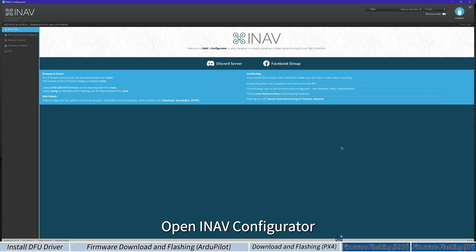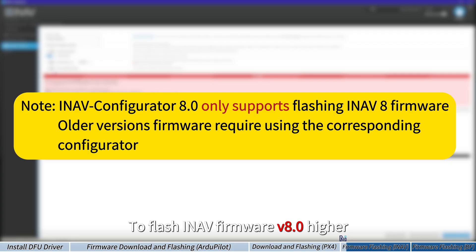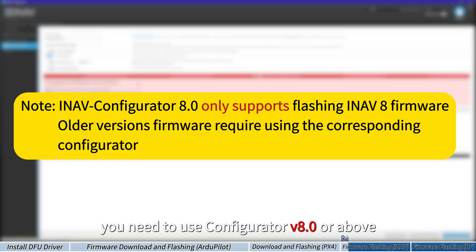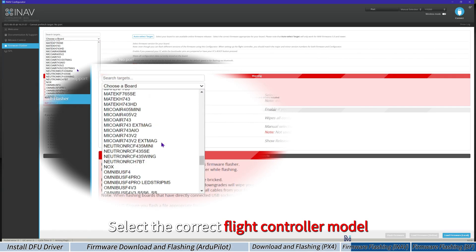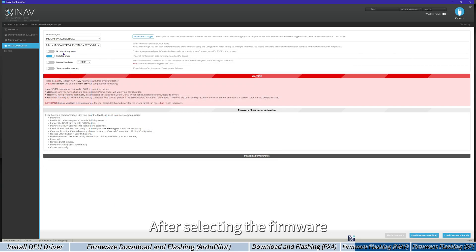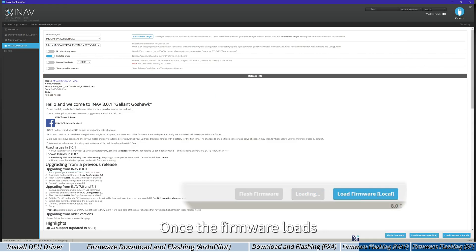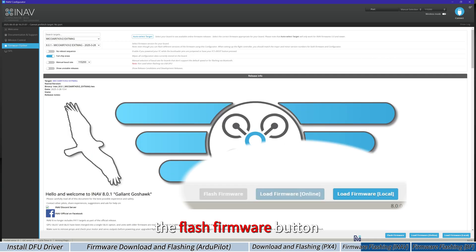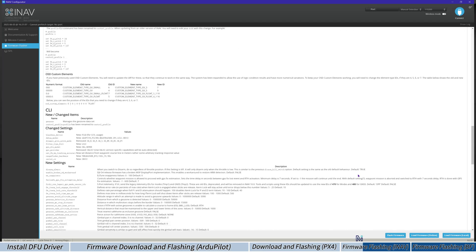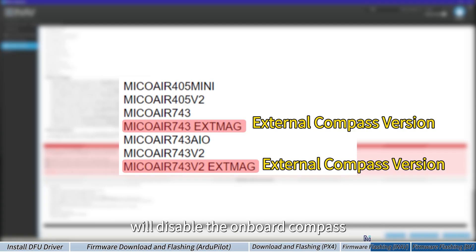Open INAV Configurator and select Firmware Flasher from the left sidebar. To flash INAV firmware version 8.0 or higher, you need to use Configurator version 8.0 or above. Select the correct flight controller model from the list, then choose the firmware available for that model. After selecting the firmware, click Load Firmware Online at the bottom right. Once the firmware loads into the configurator, the Flash Firmware button will light up. Note that some flight controllers with onboard compasses will show an external magnetometer version of the firmware.